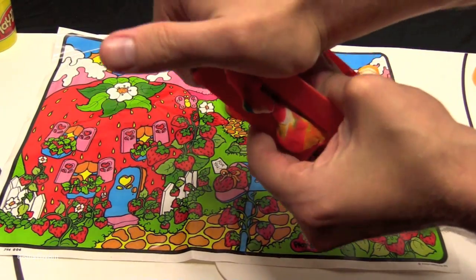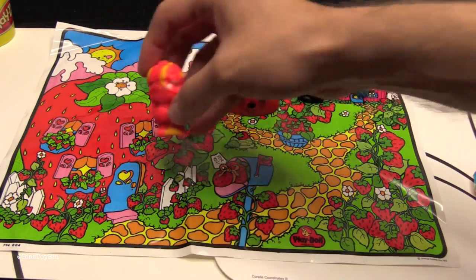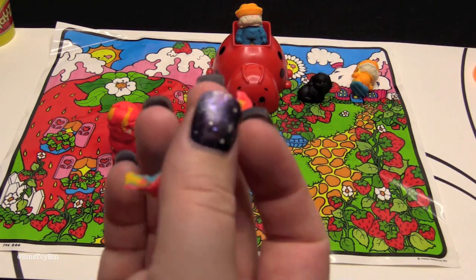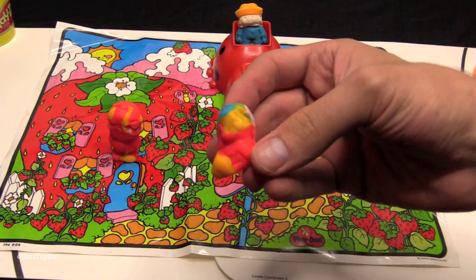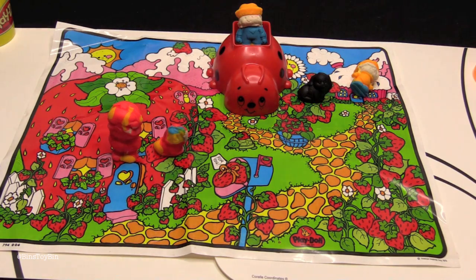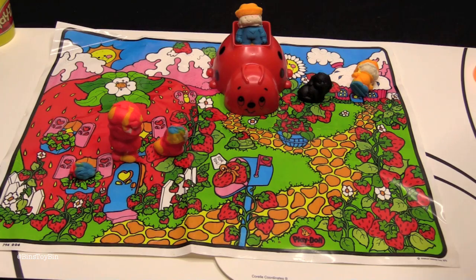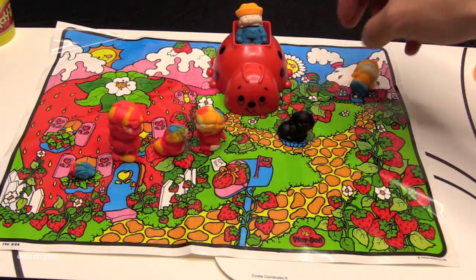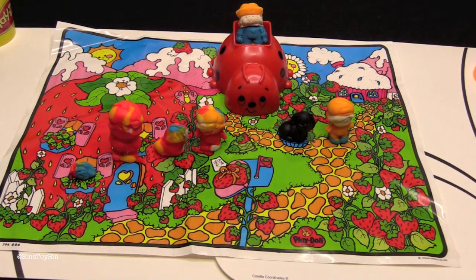For World Play-Doh Day we'll make the whole strawberry gang. There we go — a new strawberry. Throwing all these bits and pieces away, there's a little ladybug, there's a little puppy. Would you name him Tie-Dyed? Sherbert was the only thing I could come up with. Even though we kept the baby, we now have another baby — now there's two babies. Quite the Strawberry Shortcake family we have going on.